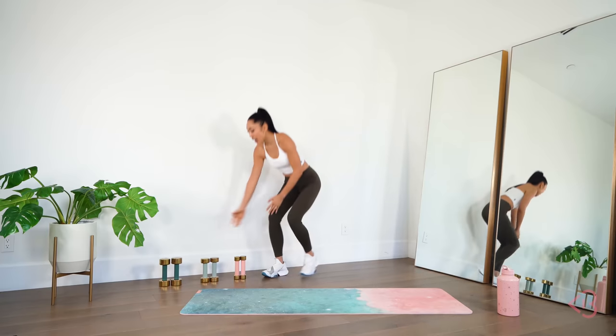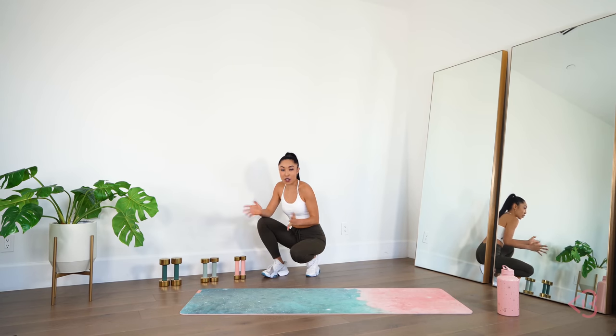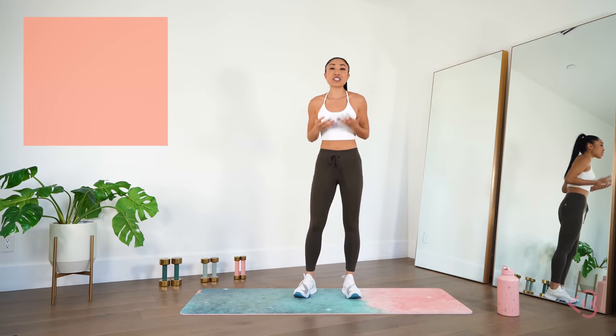For today's arm routine, we're going to be using weights. I have my weights from my Target collection — the eight pound, the five pound, and the three pound. If you don't have any weights at home, it's totally fine. Just use a can of tomatoes, some water bottles, some wine bottles, whatever. I will be doing a modification box right here in the corner of the video so you can still follow along and tone your arms even without equipment.